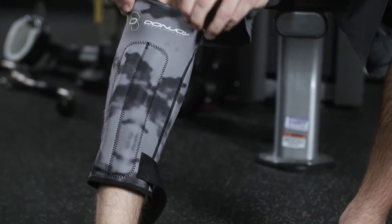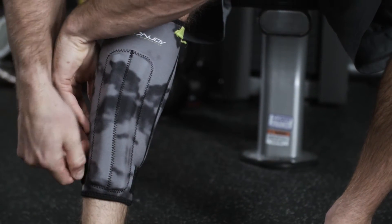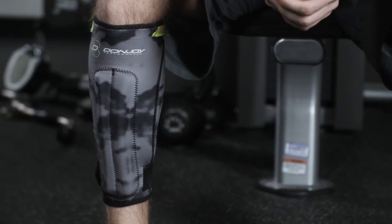To get the ideal fit, pull the sleeve up and over the shin. Make sure the foam buttress pads are centered and in front of the shin. Then tighten the ankle strap for desired fit. The sleeve should fit snug around the shin and calf, but not so tight that it cuts off your circulation or causes discomfort.